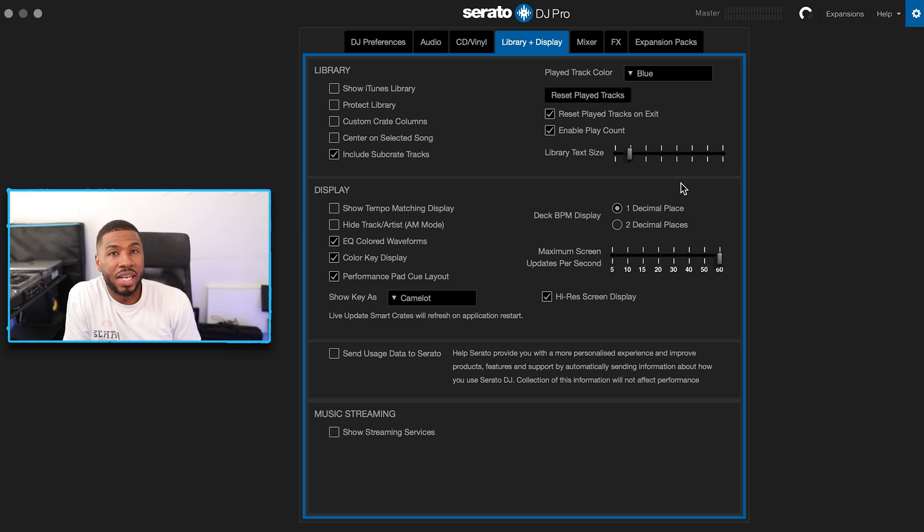The next setting is decimal place set to one. If I had it set to two I'd be fiddling constantly trying to make tracks match. I don't have time for that, so one decimal place makes my life a lot easier.